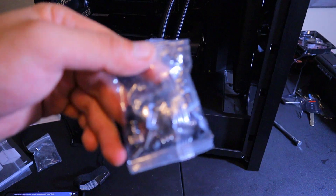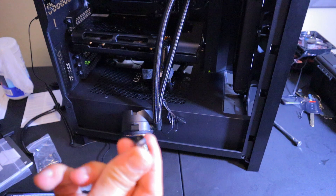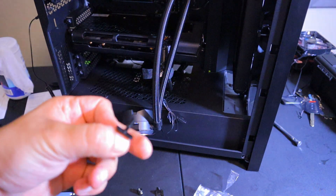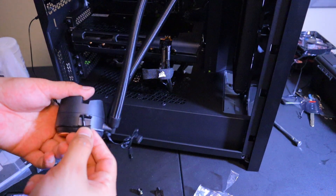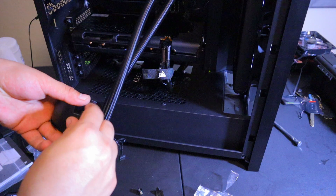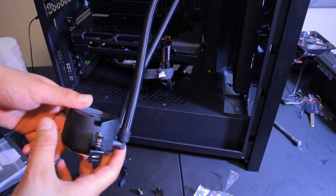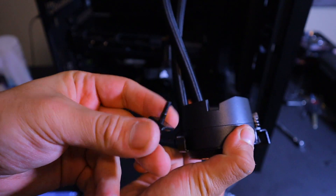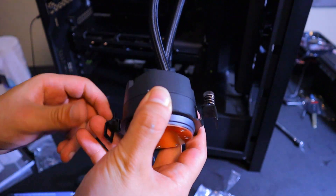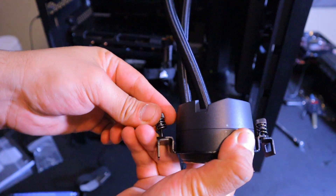Now we're going to go into the mounting hardware. From the mounting kit we're going to take two thumb nuts — those are used to secure it in place. We're going to push it in and just thread the thumb nuts in slightly so it's held right on the hinge, with the open end facing this way, and thread it with the thumb screw.